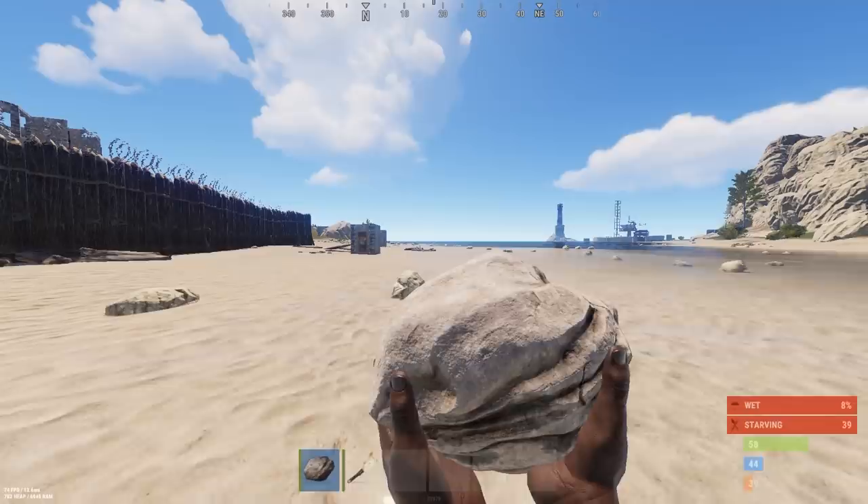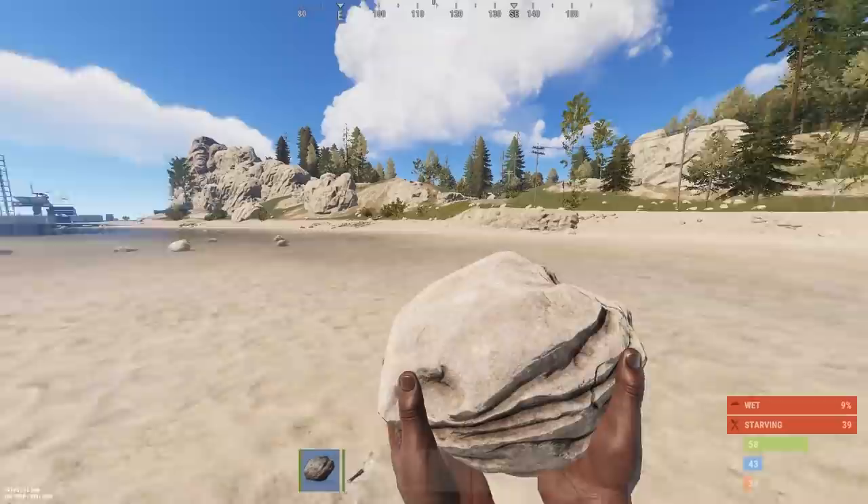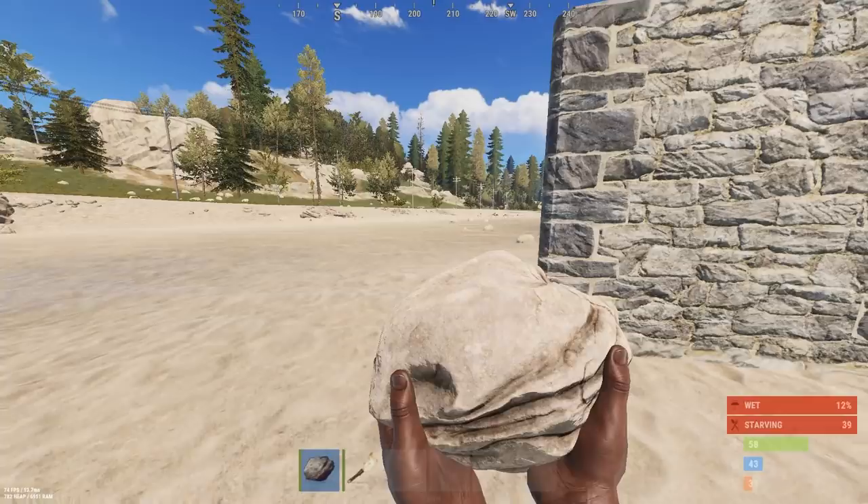Hello and welcome back to Rust. Today I have a new idea that I'm going to attempt — and I really do mean attempt because I have no idea if this is going to work or not. I'm going to try and live and see how far we can get just by using the hot air balloons as storage and as my base.